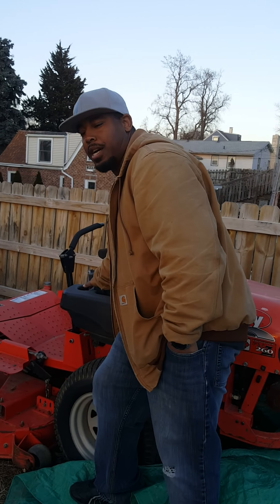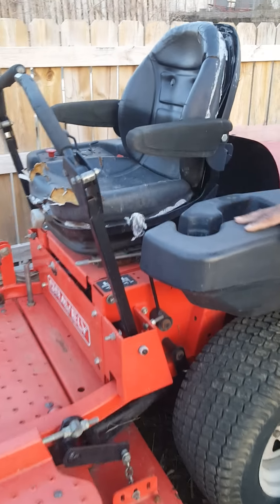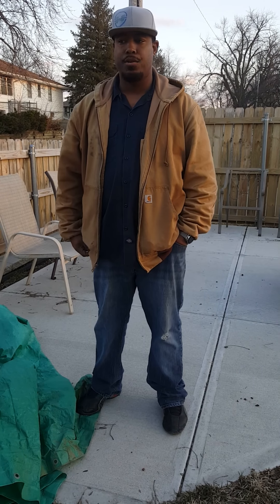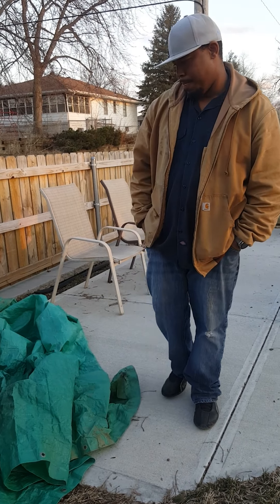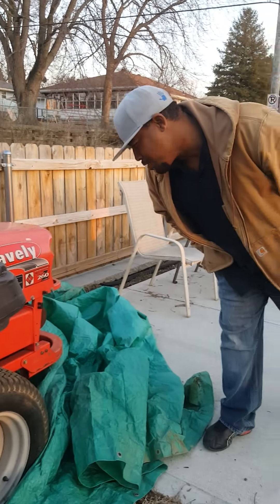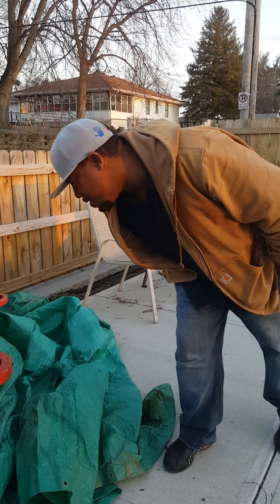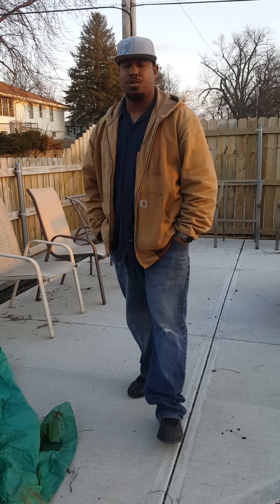I do want to get a new seat for it. This unit here — looks like it's from a casual equipment company: sales, parts, and service, out of Jefferson, Missouri. Looks like they were the ones who were servicing this unit.